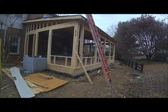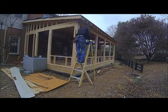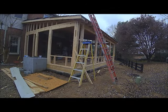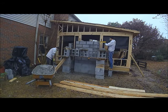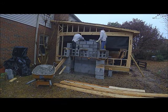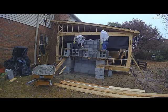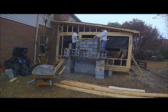Putting on the side fascia and drip edge. The headers are up — I didn't get a great video of putting those up, but they're all in place above every window and opening. Getting the block finished around the fireplace. This fireplace is going to be stamped concrete with a fieldstone finish.